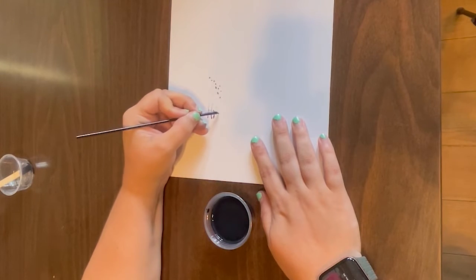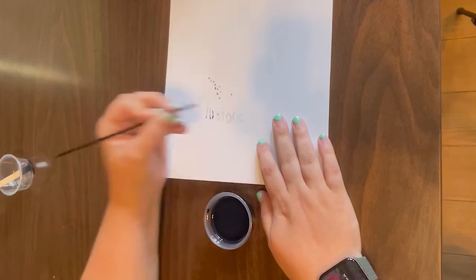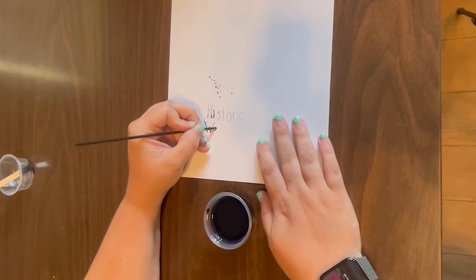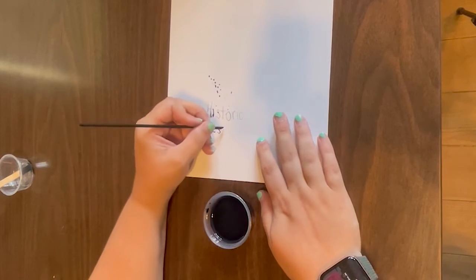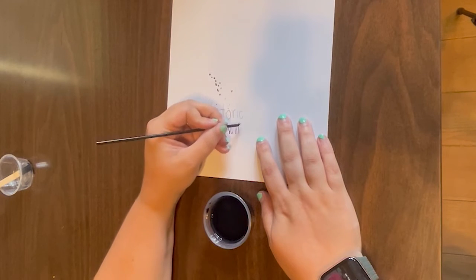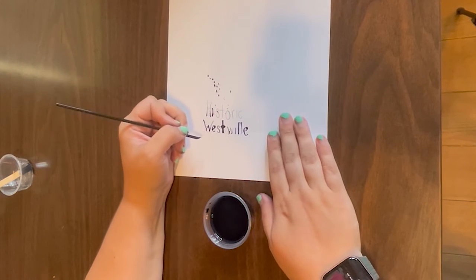It does take some practice to write with this, so this is not going to be my prettiest handwriting and that's okay. You will have to keep dipping it into the ink for it to write — you might not be able to get a whole word before you have to dip it again. Thank you for participating in our summer activity boxes.